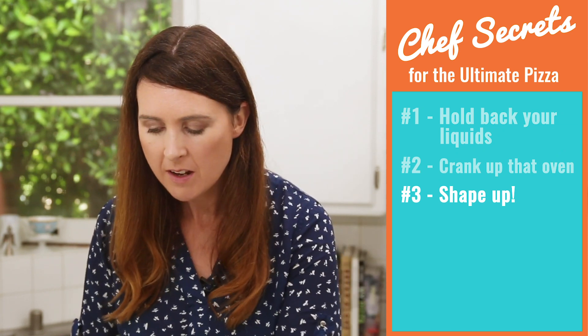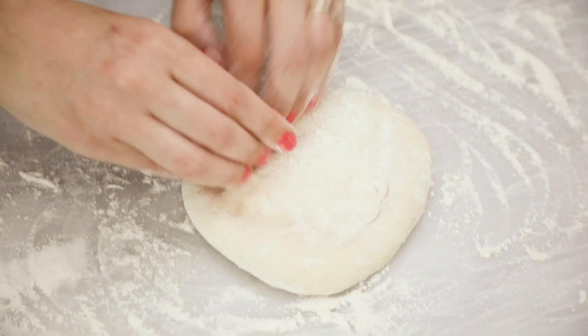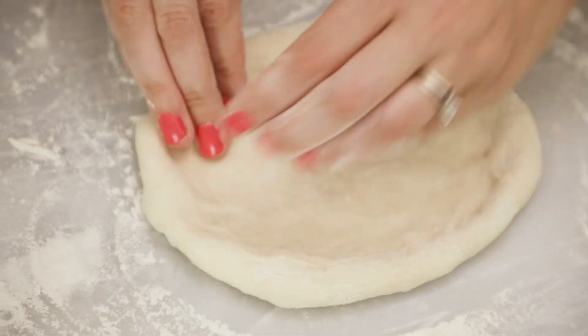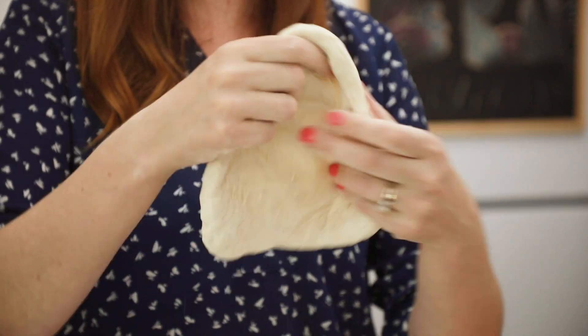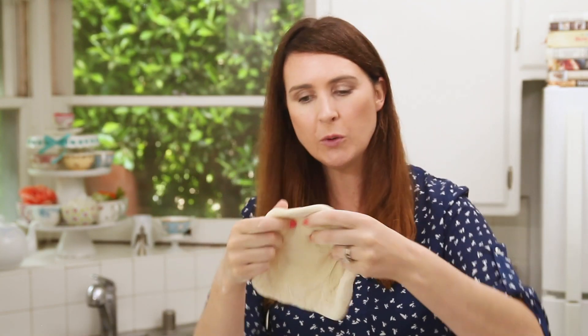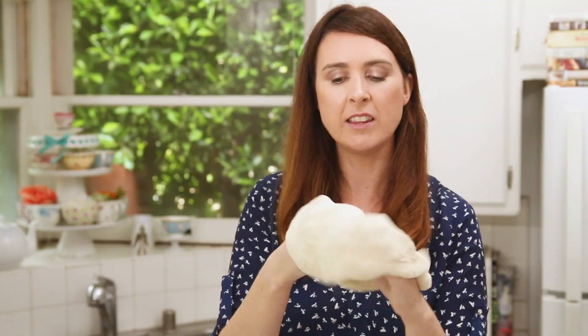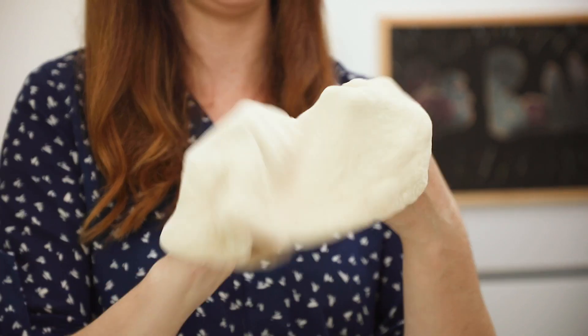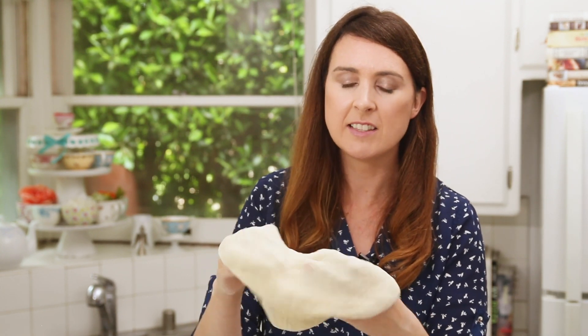Our next secret is something that people do have trouble with: shaping your pizza. I know it can be kinda tricky but I'm gonna show you some really easy tips. Here I have my dough — it's nice and relaxed. First, just go around the edges and form that crust with your fingertips, trying to make a round. Then you can take it into your hands and move it through your fingers — this is called driving the bus. You can see in front of your eyes your pizza dough starts to stretch. You can also go underneath with your knuckles and stretch it out a little bit. You just want to get it thin — not too thin, but thin in the middle and still have your edge.